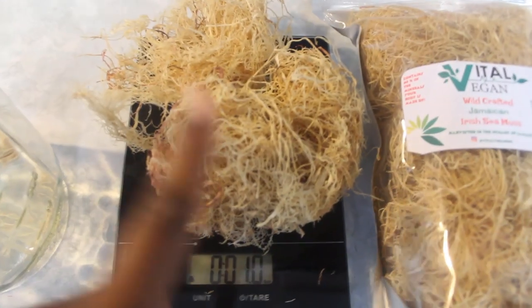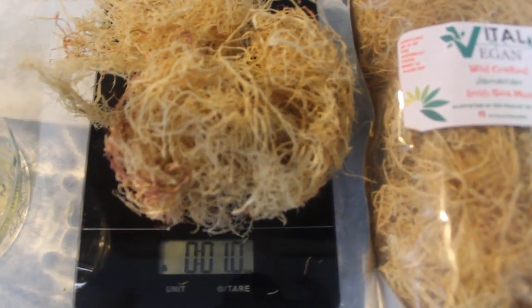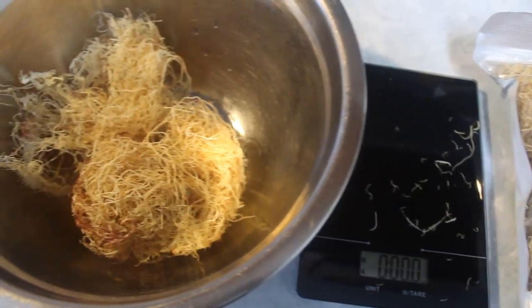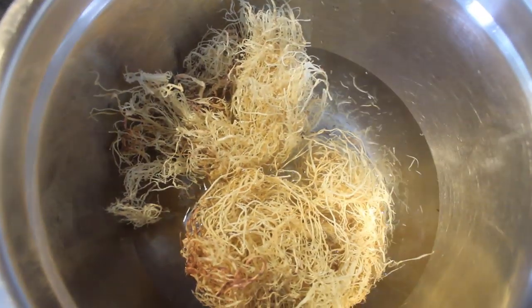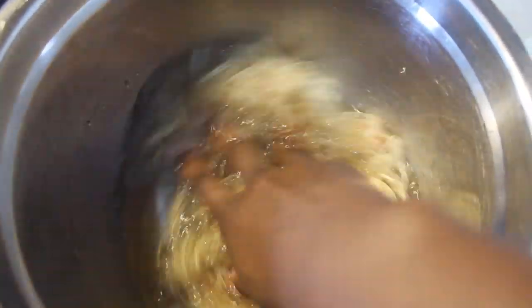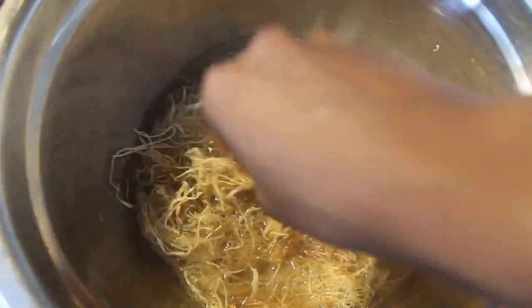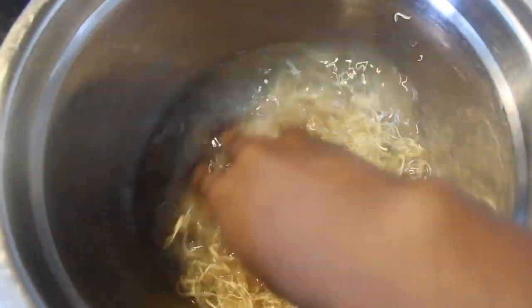I'm just going to rinse this off a few times to get any excess dirt that could be on there. There might not be any, but I always rinse just to make sure. I put it in the bowl, add some water, rinse it really well, and I do this twice. It's just my own personal preference.